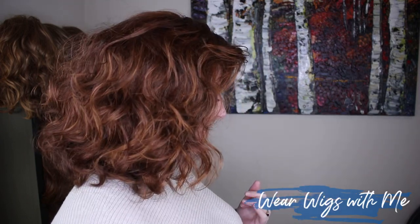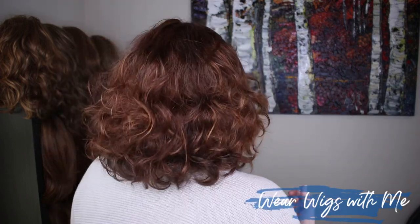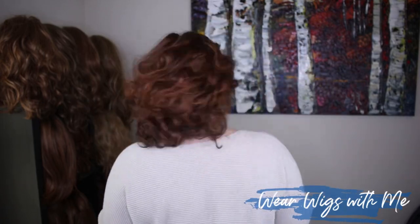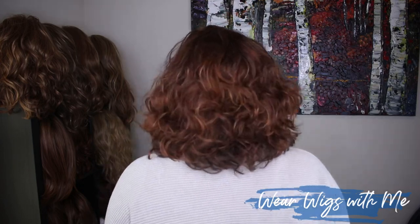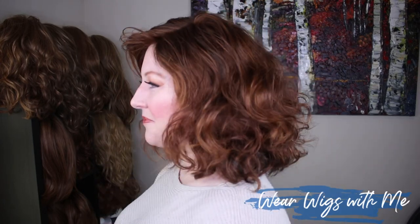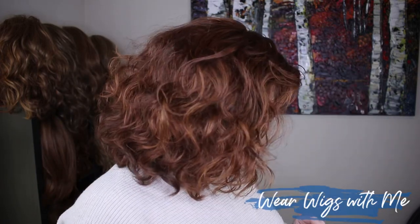Beguile is a curly mid-length lightly layered voluminous bouncy style. It is cute, it is casual, it is everyday. It has a ton of texture. It is a really great style.